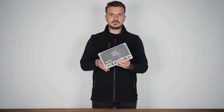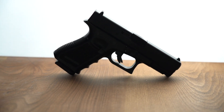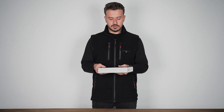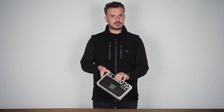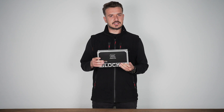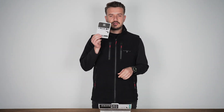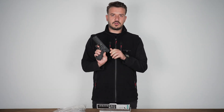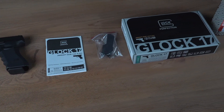What is the product? It is a Glock 17 Gen4 product. It is licensed, and also comes with additional parts for grip modifications.